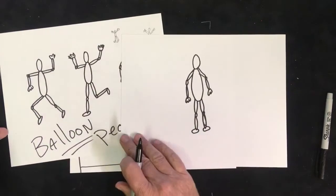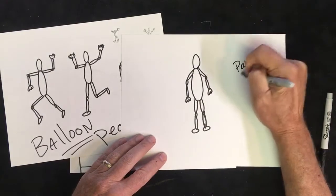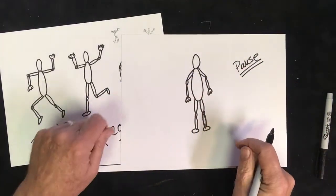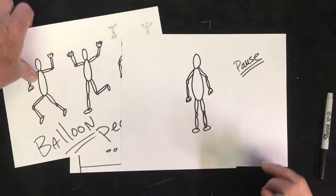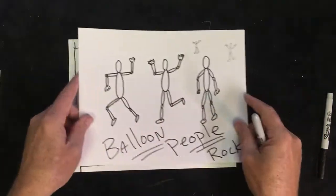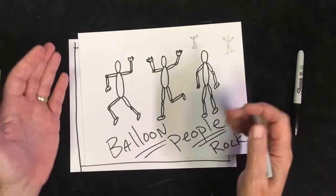Hopefully you did that and you've got some figures. If not, hit that pause button — never be afraid to pause and catch up. Make sure you have two or three of these figures, because what I want to show you is how to dress them up a little bit. Let's get some clothes on these guys and make them look more like actual people.